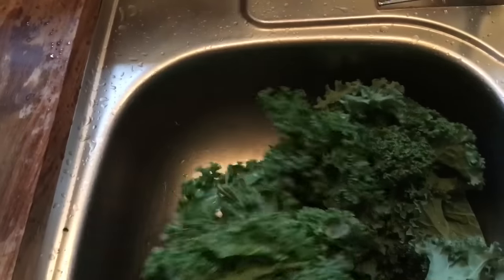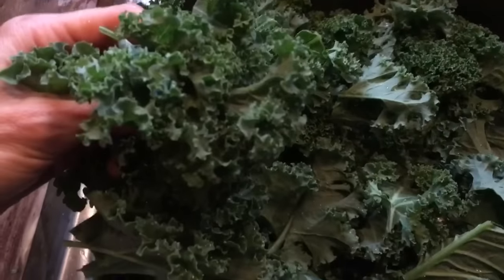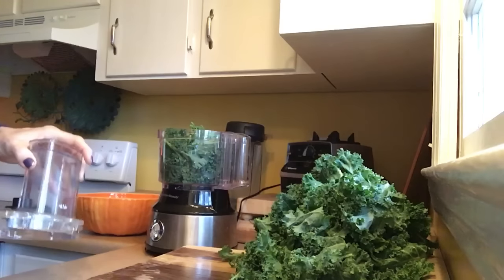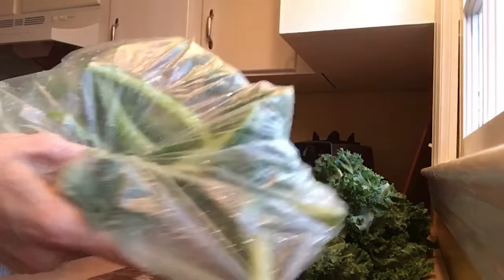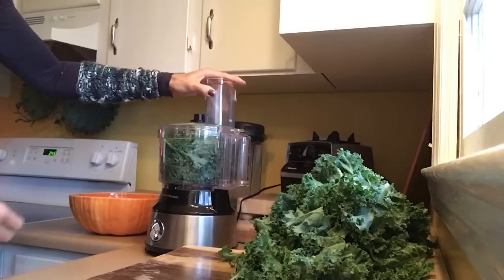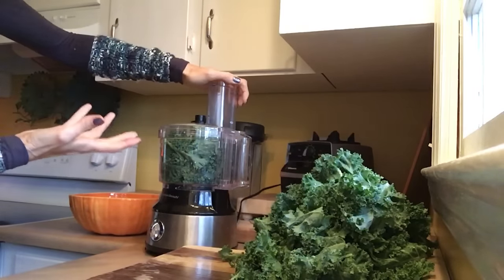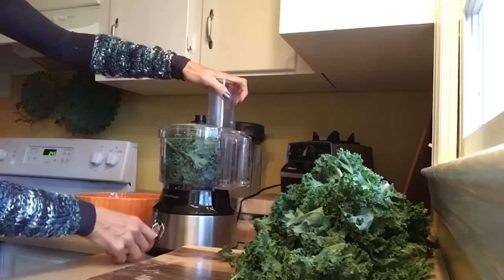Okay, we have our S-blade in our food processor. We've washed and cut out the stems and put them to the side. We're just going to pulse and break it down so it's a more doable size — it's so much easier on your digestion.